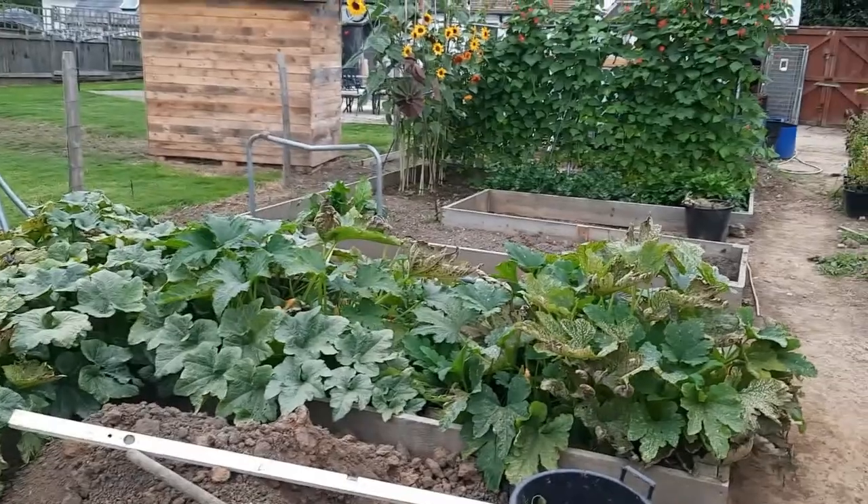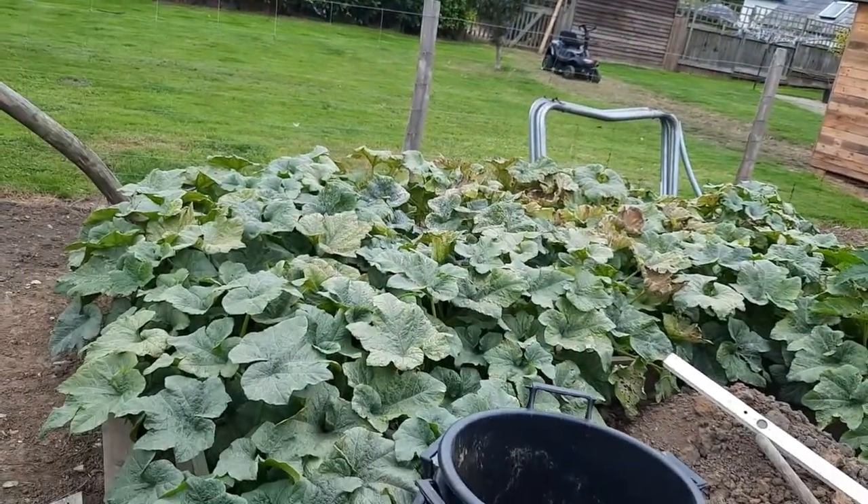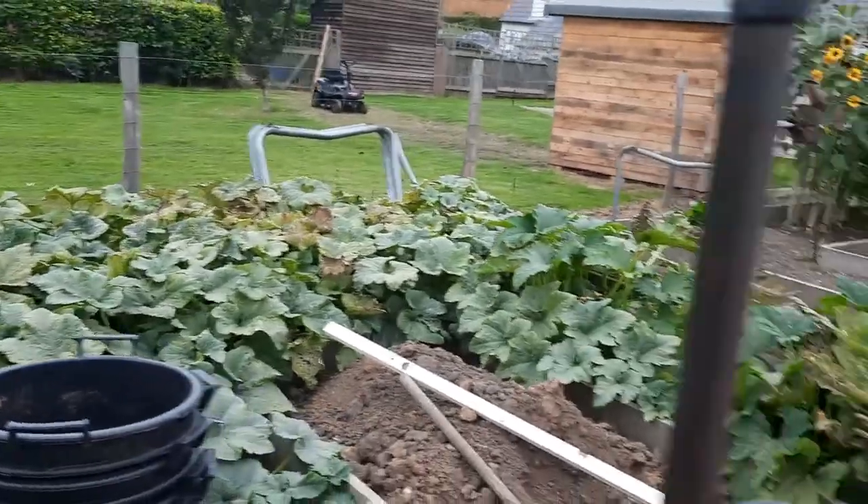There we go — the last of the marrows growing in there, and the delicata squash are doing well. Should be ready for harvest on them soon.